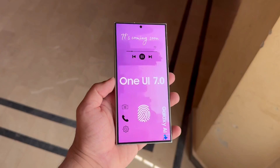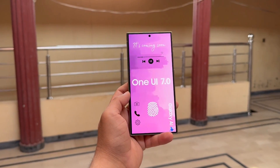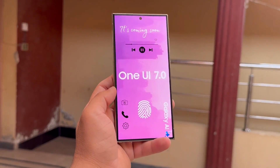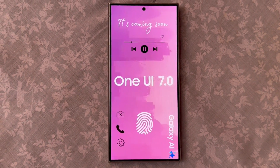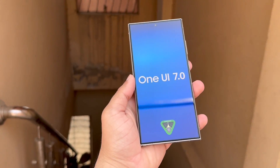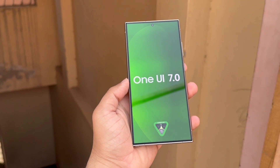It looks like Samsung is getting ready to invite people to try out this new software before it's officially released. Samsung has begun working on One UI 7.0, built on Android 15, and is testing it internally. A new firmware for the Galaxy S24 Ultra has popped up on their servers, with the fourth letter changing from A to B — usually indicating a major update to the One UI software.